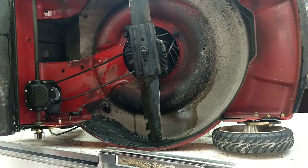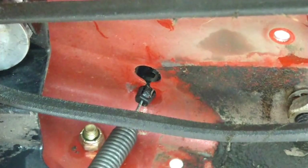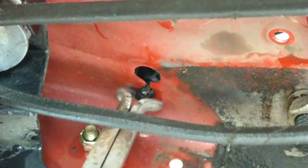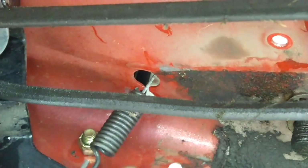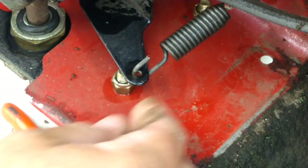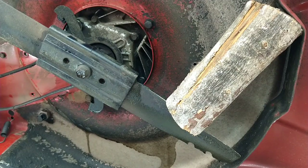Now I'm going to reach around on the top side and grab the cable — you can see it down here. Take something, pinch the tabs together, slide that out, and you'll see the little slot. Bring the slot up, bring it in a little bit. Take note which direction the spring faces, then take that spring off and push it through — it's out of the way.